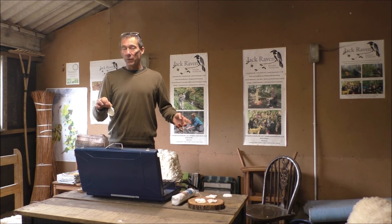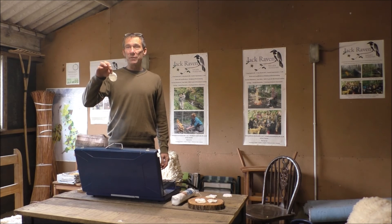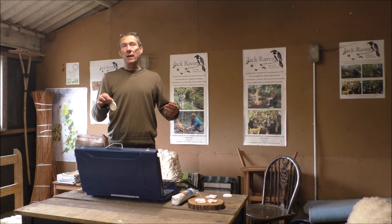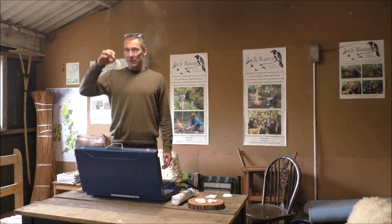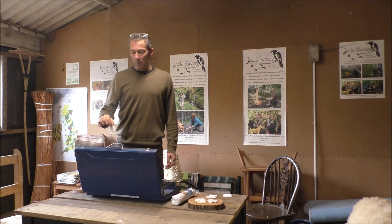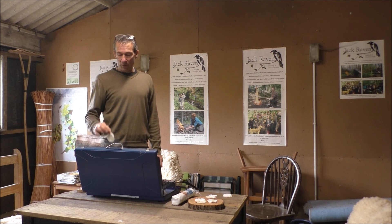Man-made tinders are really an emergency backup for me. I keep these in my fire lighting tin for if I can't find dry natural tinder, or if I need to get a fire lit quickly because I've fallen in a river or been caught in a sudden deluge — that's when these come into their own. Make sure you don't miss out by subscribing to our blog or YouTube channel. In the meantime, take care and stay safe.